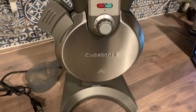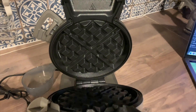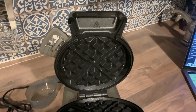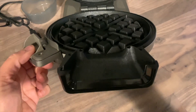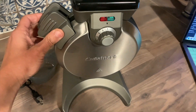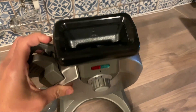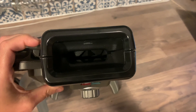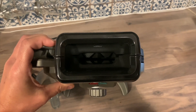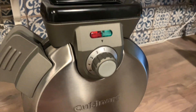The waffle maker opens and closes with a side latch — you just pull the side latch to open it and clamp it closed. It completely seals the appliance together so you never have any overflow or spilled batter. Here's a look at the top of the appliance — this is where you pour the batter and it just seeps through into the waffle maker.